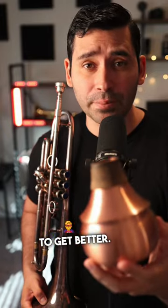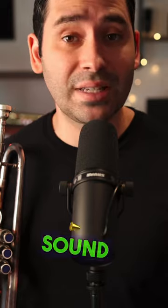Let's talk about using a Harman mute to get better. If you play the Harman mute too soft or too loud, you're going to have issues. It won't sound good.